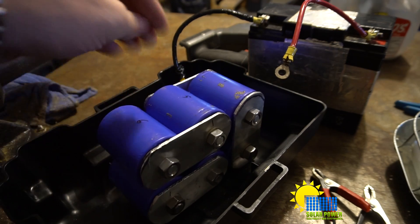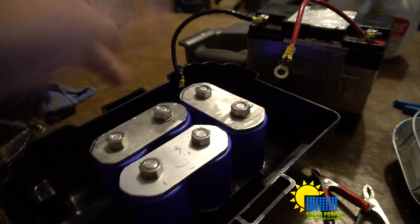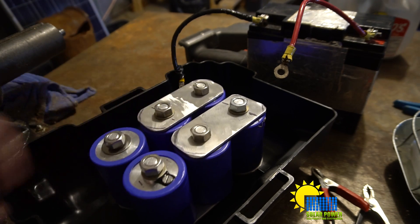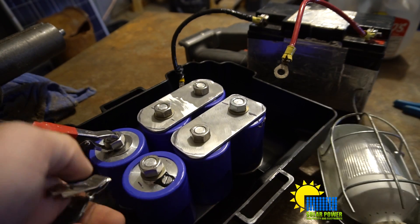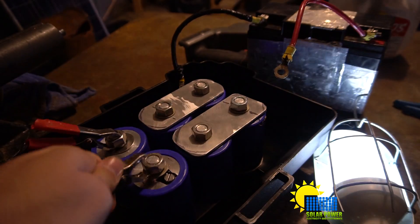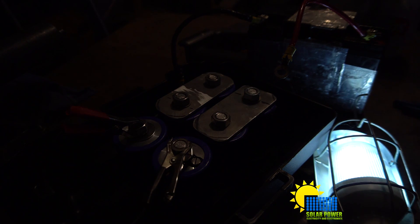This battery pack doesn't hold a whole lot of power and it discharges pretty quickly. After about a few hours it will discharge below a starting point for a car. This thing works pretty well for starting a car once the voltage is high at 12 volts. But it doesn't do too well unless the voltage is up higher. Right now it's got enough voltage to power this light, and it'll power it for probably about 10 or 15 minutes before it discharges down, so it won't sustain power for long.